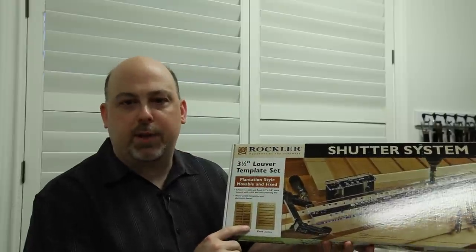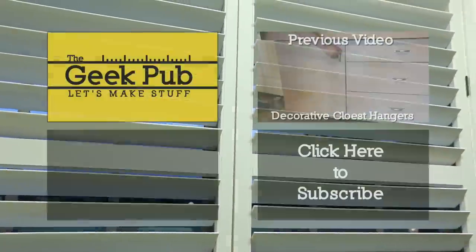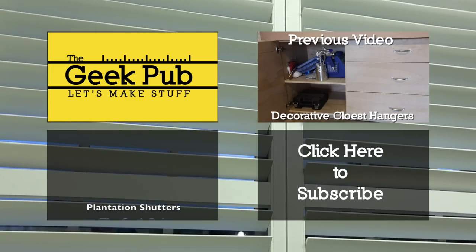Rockler did not sponsor this video. Thanks for watching, and if you haven't done so yet, head over to facebook.com/thegeekpub and hit that like button. And if you don't mind, subscribe to my YouTube channel while you're here.